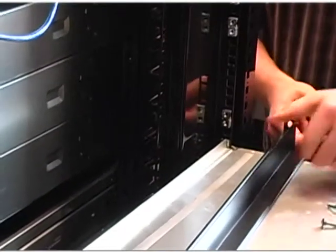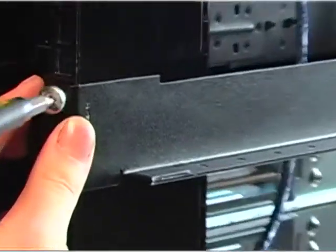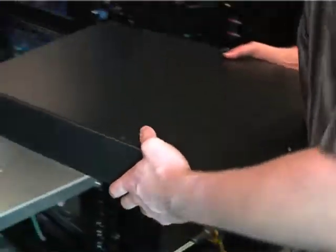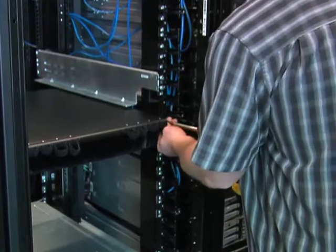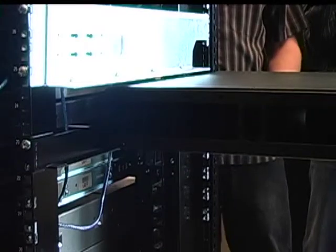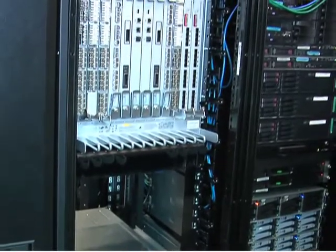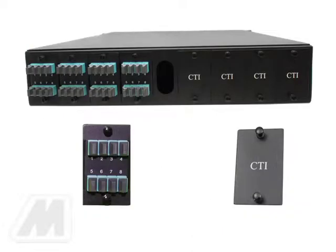Installation of the quantum cabling solution conversion patch panel. Step one: install the QCS adjustable mounting rail approximately two RU below the bottom of the Brocade DCX chassis utilizing the mounting hardware provided with the mounting rail kit. Step two: install the quantum cabling solution conversion patch panel on the adjustable mounting rail kit with the front of the QCS patch panel oriented with the front of the DCX chassis, and secure the panel to the front vertical rack rails only utilizing the mounting hardware provided with the patch panel. Note: prior to installing the QCS patch panel, it may be desirable to pre-install the appropriate number of QCS MTP coupler plates and/or QCS coupler plate blanks in the rear of the patch panel.